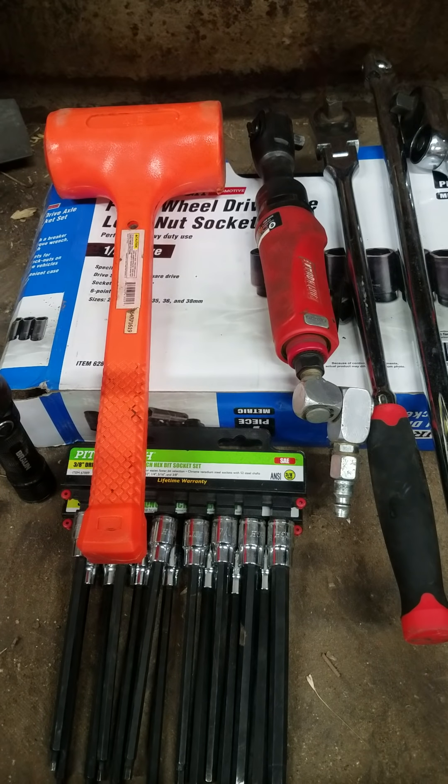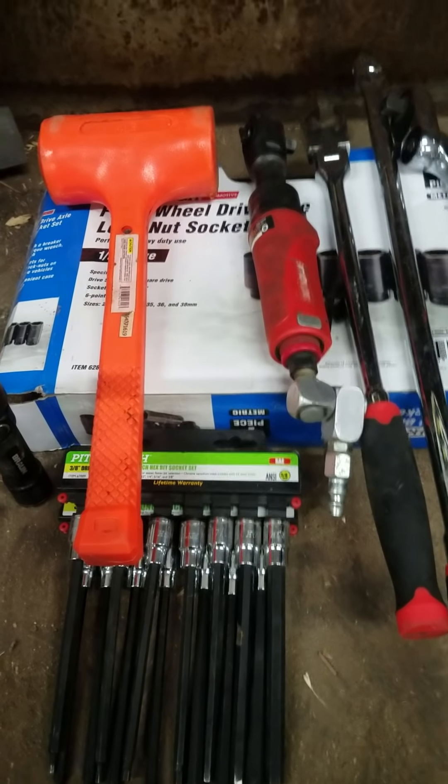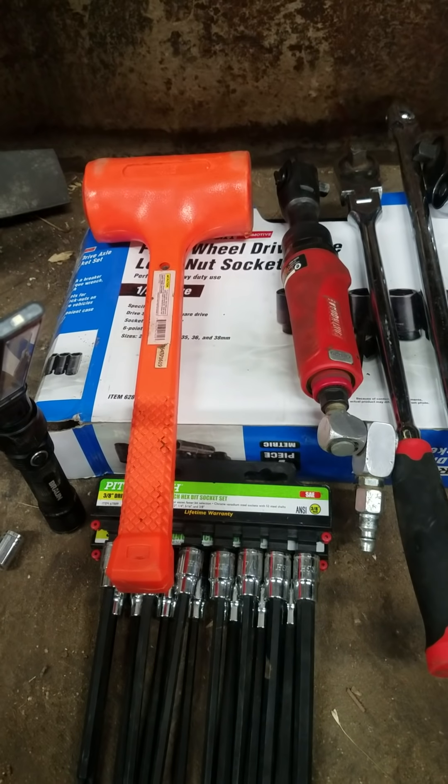Today I've got a whole bunch of Harbor Freight tools that are probably my favorites from there so far. I'll just start going over them one by one and let you know what I think of them.